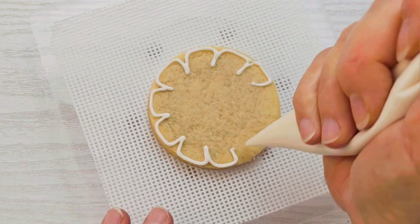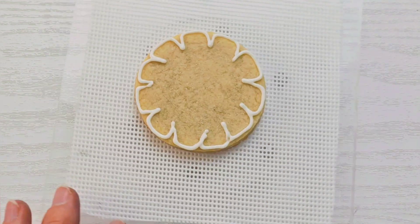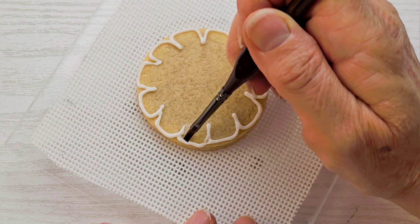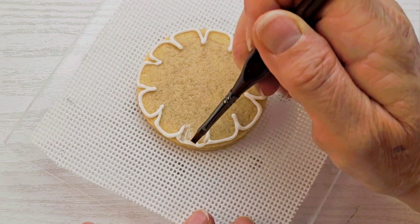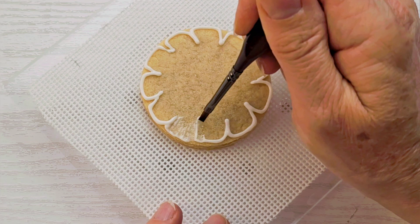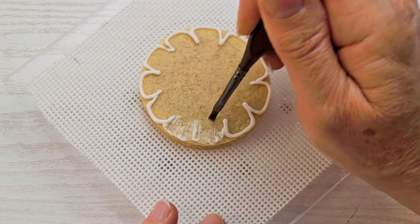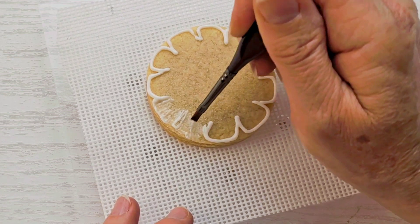It doesn't need to be perfect, we just need to lay some icing down. Then I'm going to grab a flat paintbrush, get it wet, and wipe off most of the water. Then I'm just going to drag all of the icing in towards the center. If your border is thick enough, you can leave a little bit of it at the edge and just drag some of the icing in.